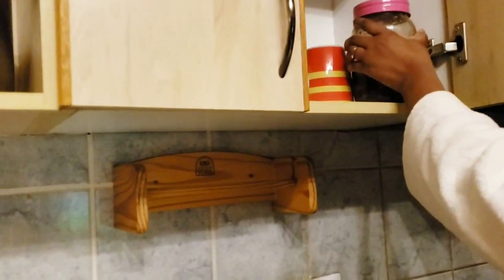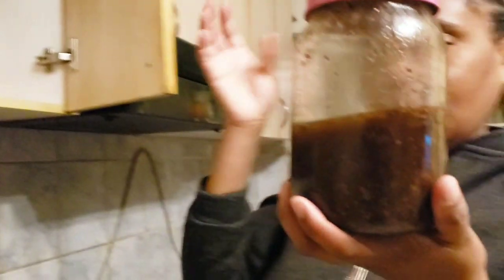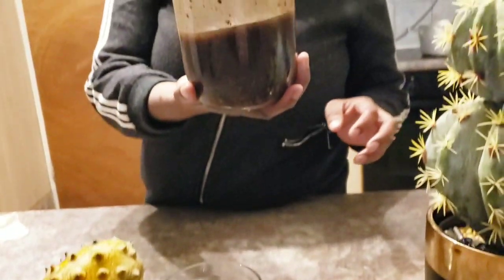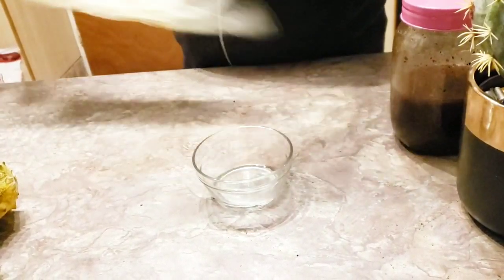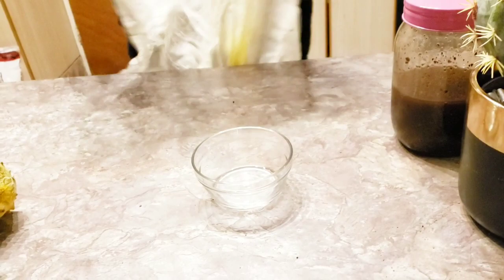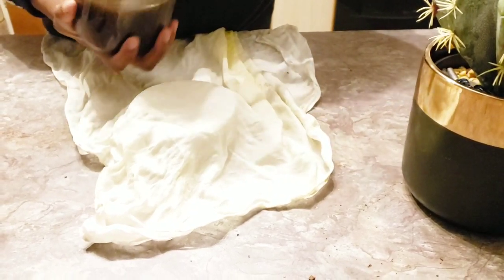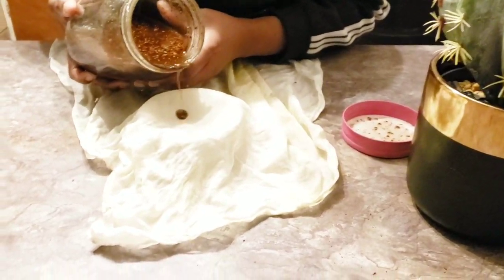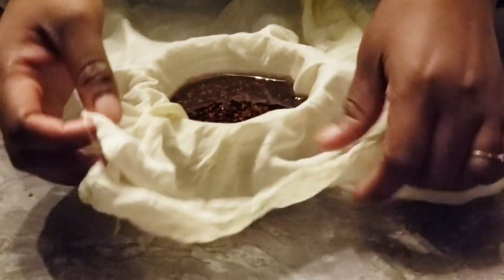The oil color came out very very dark, meaning all the benefits from the avocado seed came through and blended well with the olive oil. Once I remove it, I shake it nicely. You can keep it for as little as a week, but if you're not in a hurry, keep it at least a month. Don't heat it — heating takes out some of the good benefits of the oil.